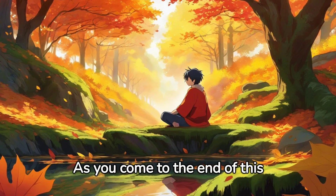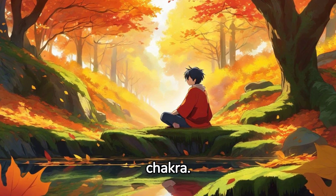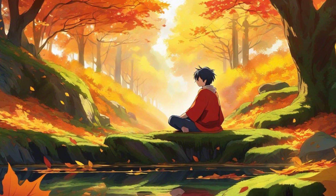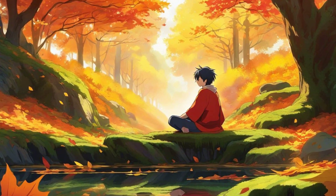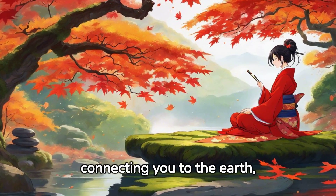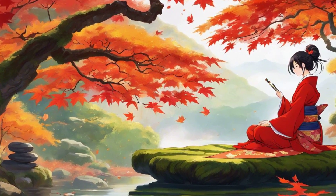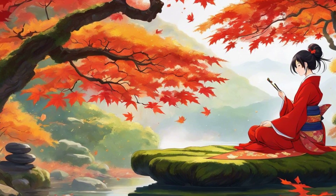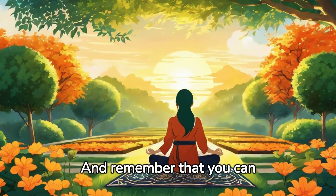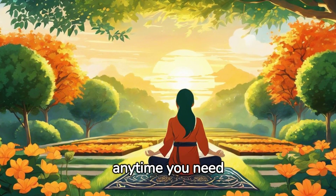As you come to the end of this journey, feel the grounding energy of your root chakra. Remember the power of your root chakra, connecting you to the earth, grounding you. And remember that you can always return to this place of grounding and stability, anytime you need it.